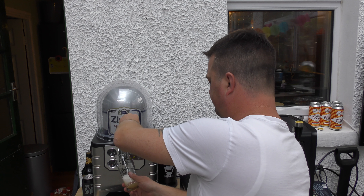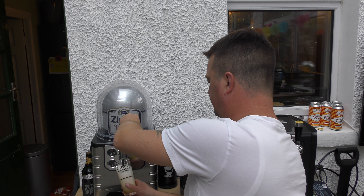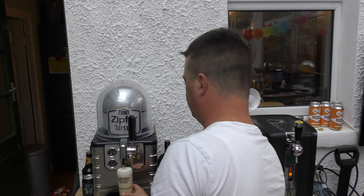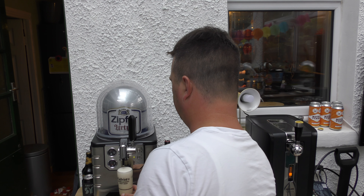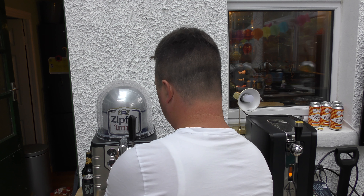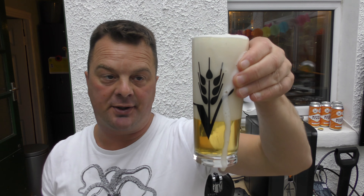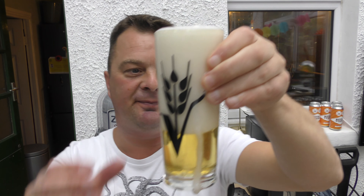Let's give it a pour. Here's the first pour off the machine — just out of practice. Let's move to the side so you can see it.